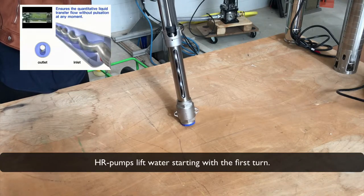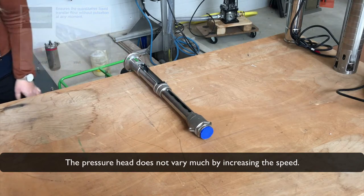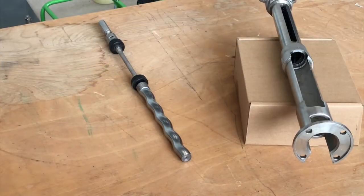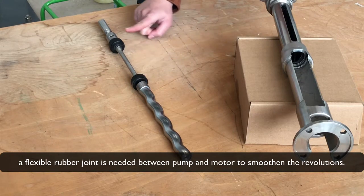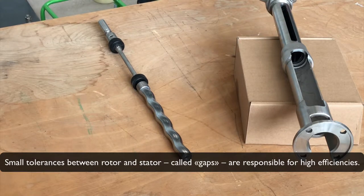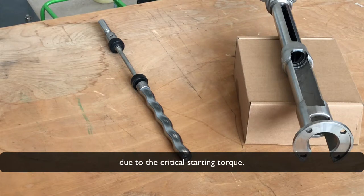Helical rotor pumps lift water starting with the first turn. The pressure head does not vary much by increasing the speed. Both characteristics are an advantage for a solar pump. Due to the imbalance of the eccentric pump rotor, a flexible rubber joint is needed between pump and motor to smooth the revolutions. Small tolerances between rotor and stator, also called gaps, are responsible for high efficiencies. But these small gaps are negatively correlated with early start ability due to the critical starting torque.